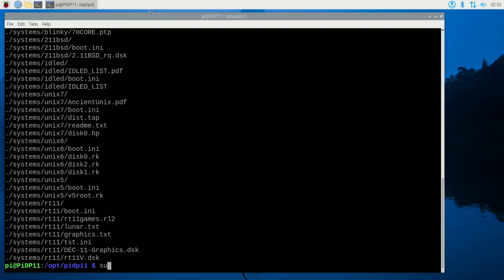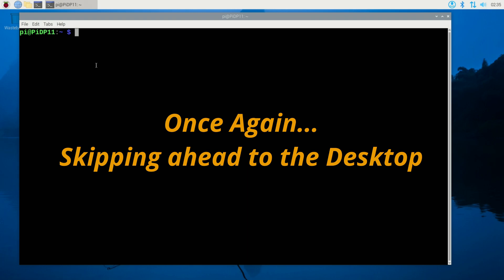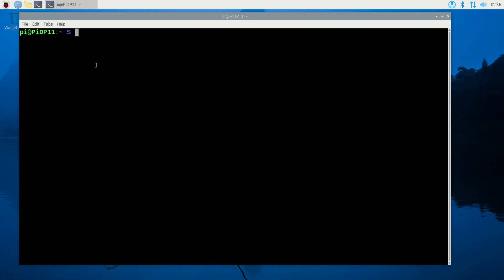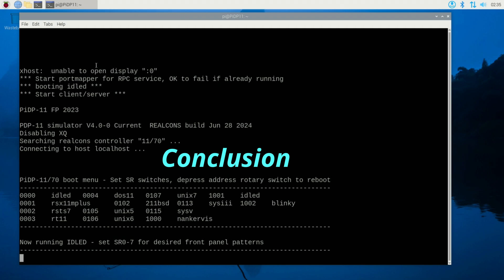I need to reboot again — sudo reboot. Okay, it's rebooted. I jumped past all the initial boot messages; it's a lot faster than the very first boot. It says I need to run dot slash pdp dot sh. Let me run it — dot slash pdp.sh. Cross your fingers. And there we are — we're now running idle. If I had it connected to the actual PiDP device, I would see all the lights at this point.